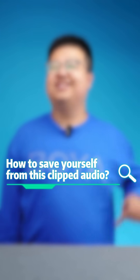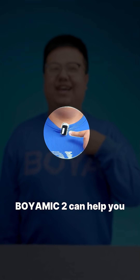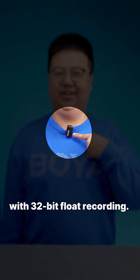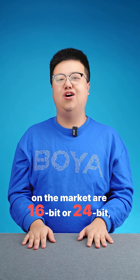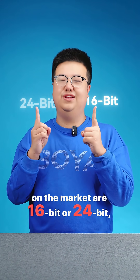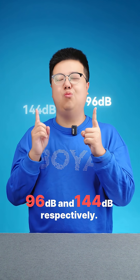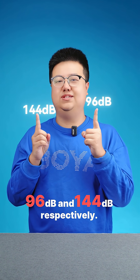How do you save yourself from clipped audio? Wear Mic 2 can easily help you, as it is equipped with 32-bit float recording. Most wireless microphones on the market are 16-bit or 24-bit, with dynamic ranges of 96dB or 144dB respectively.